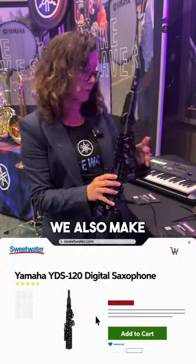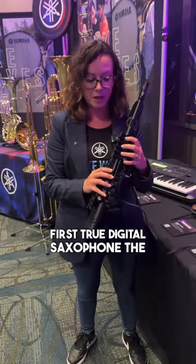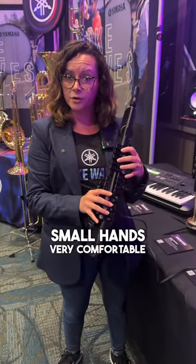This right here is the 120. We also make a 150 that has the fancy brass bell, and this is the world's first true digital saxophone. The key structure is exactly the same as the custom saxophones, the 875s, which is pretty great — good for big hands, good for small hands, very comfortable to play.